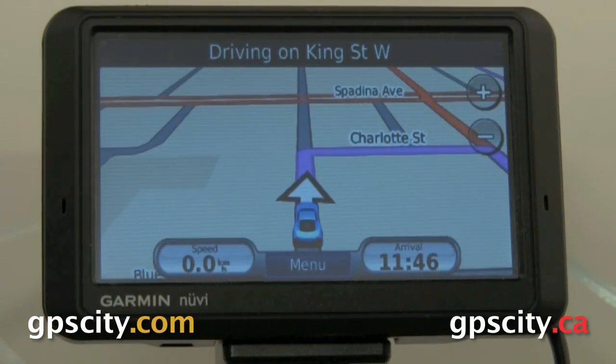That was a quick look at the routing settings of the Garmin Nuvi 700 series. For more information, just visit your GPS experts, GPS City.